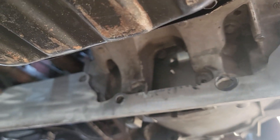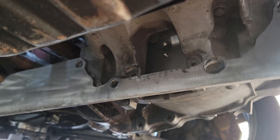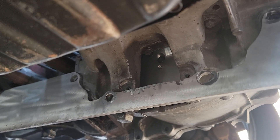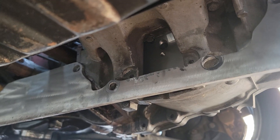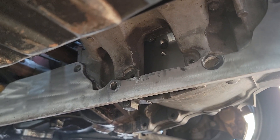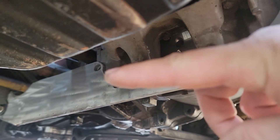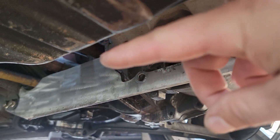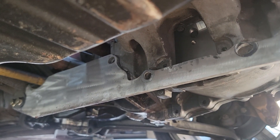You can see the wallowed out holes from the VQ mid plate - it works, but the fourth hole right back there doesn't actually fit because the Gen 2 hole doesn't match the B15 trans. You could wallow out that hole on the oil pan if you wanted to put all six bolts in, but the new production unit has two of them that go back into the transmission, which is what we're going to be doing.